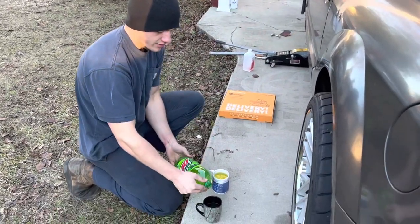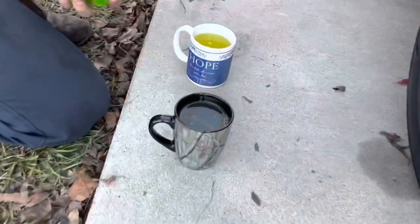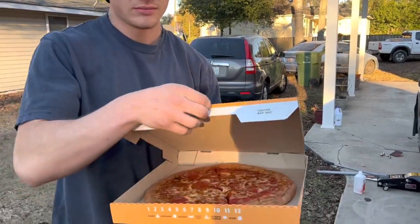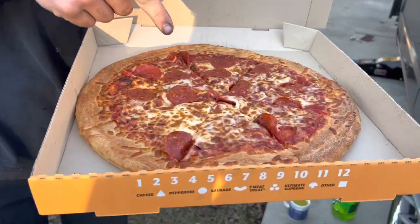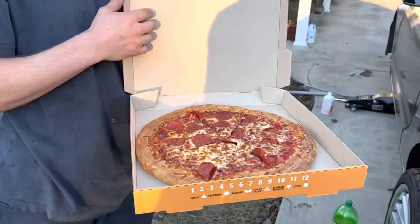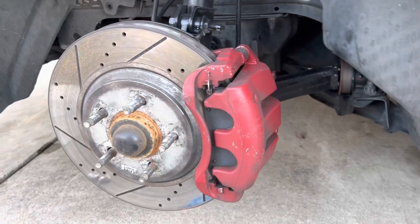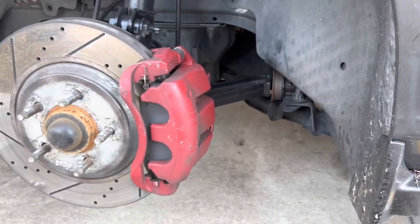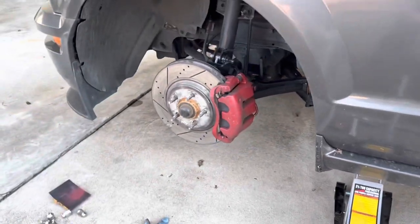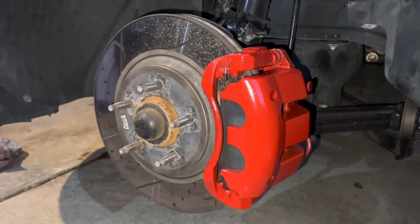We got some pizza delivered, starting to get cold out here. We got the coffee cups of Mountain Dew. No pepperonis on those two slices — take it back, that's not to my taste. I'm going to eat up. Here's one a little before of the front caliper since they're a little bit bigger — I think these will really stand out once I get the rims back on.